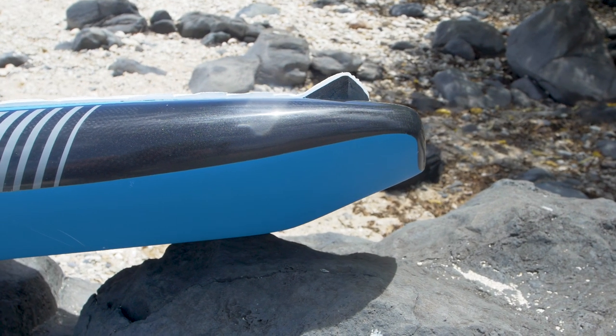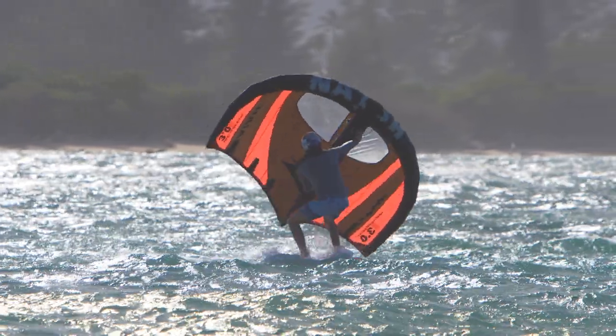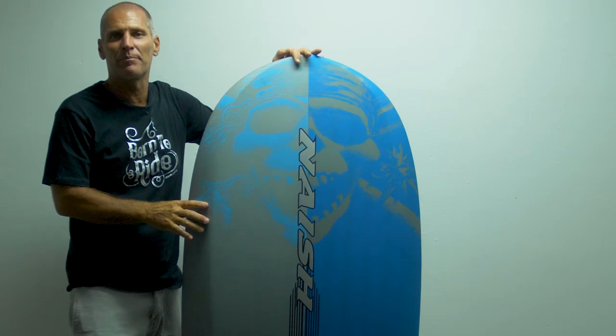They also feature a short tail kick in the tail section, which makes it easier to bring the board up on the foil, as you are not hitting the brakes when you apply back foot pressure.